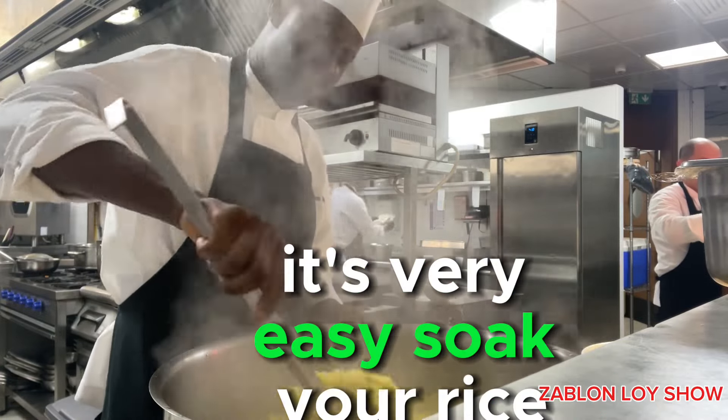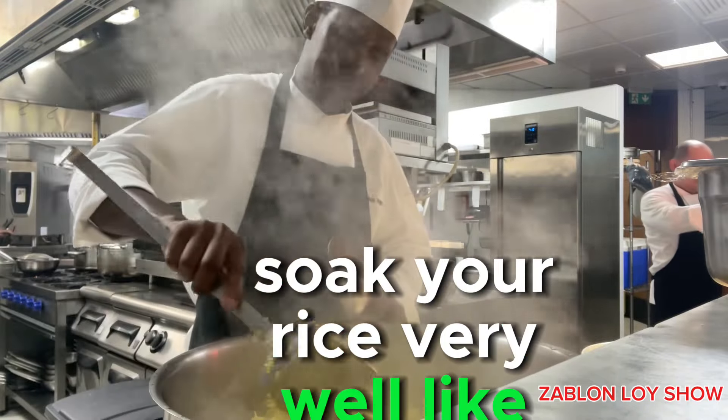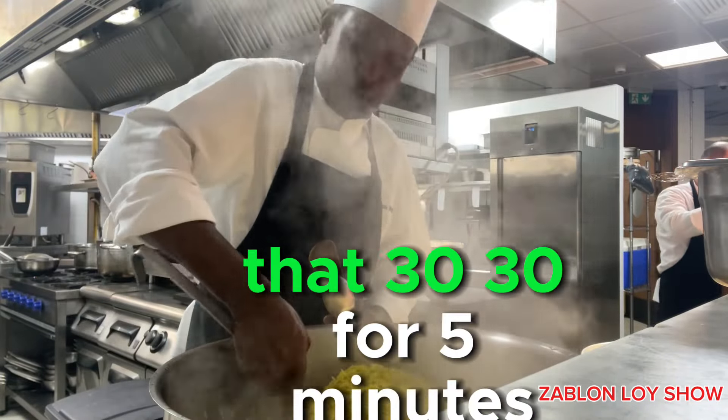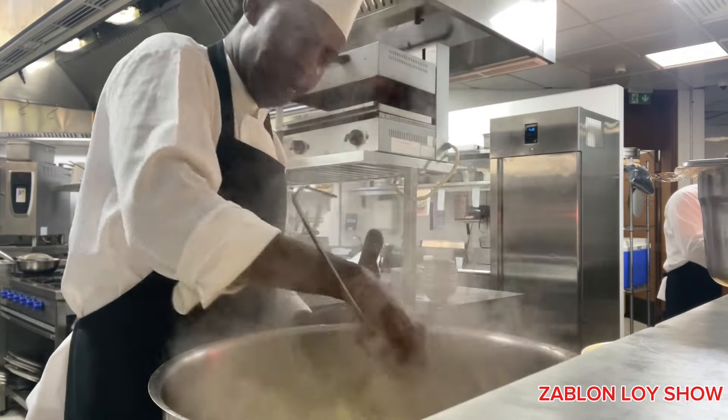It's very easy. Soak your rice. If it's one kilo of rice, soak it very well — like 30 to 45 minutes. Soak your rice — long grain, basmati rice.